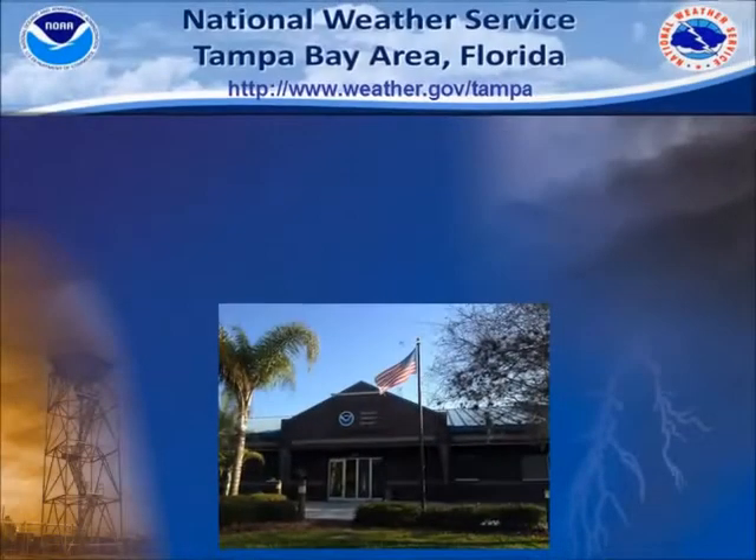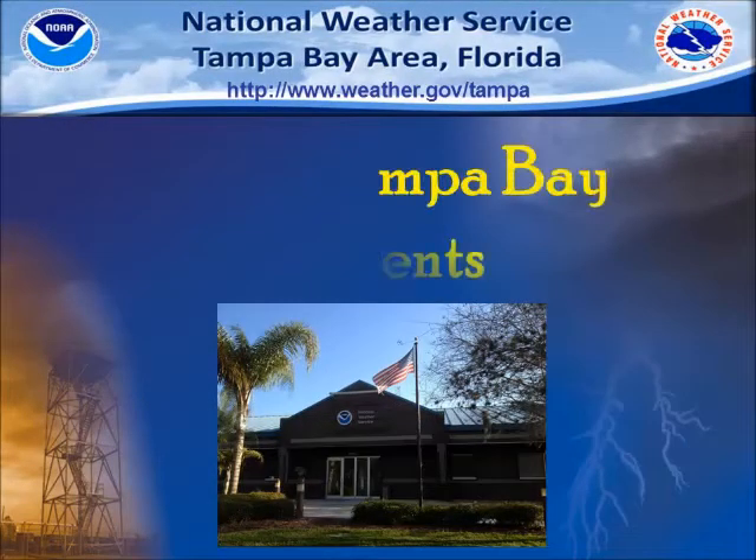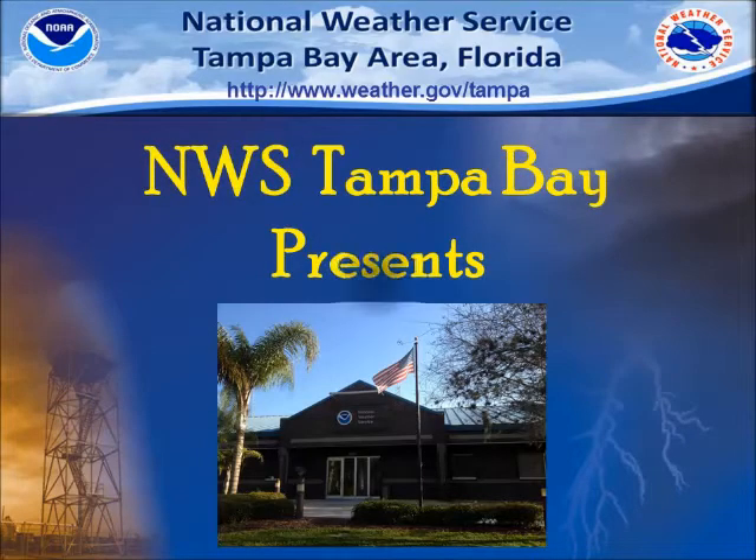Hi, my name is Rodney from the Tampa Bay National Weather Service office. Today I'm going to show you how we prepare and launch a weather balloon.